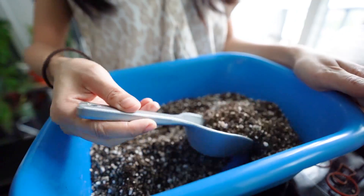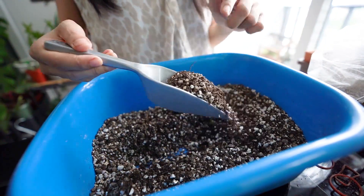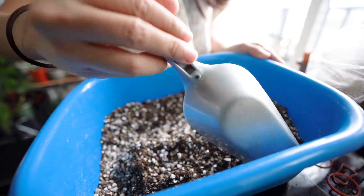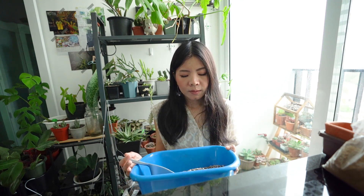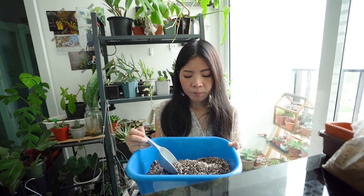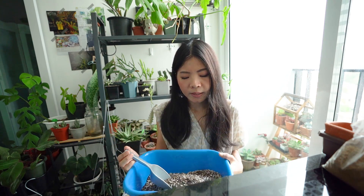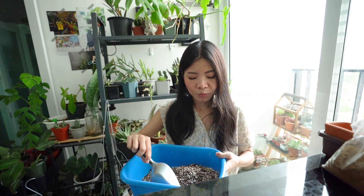If you want to use the materials, besides the materials, you can use the materials. This will be this kind of material. If you want to use materials like this, you can use it like this. But if the materials are received like this, the material is also greater, so we don't fit these materials. So this feels like it is needed.